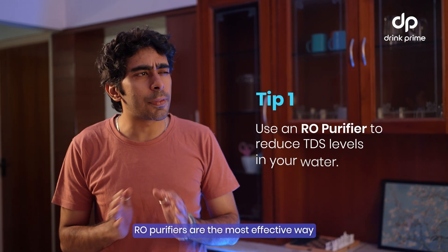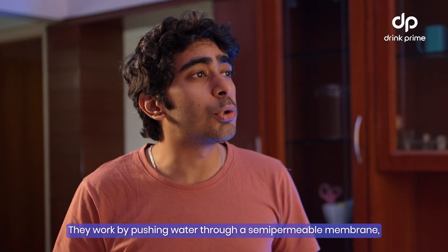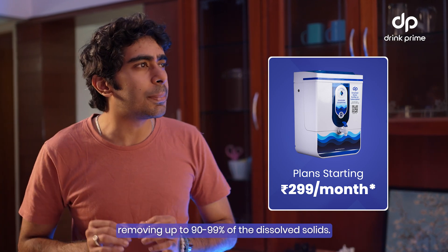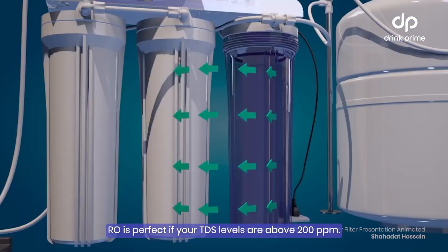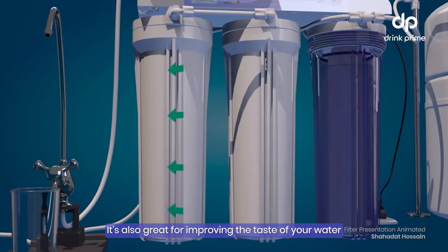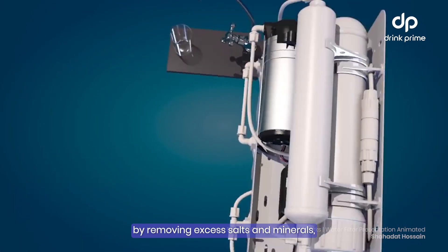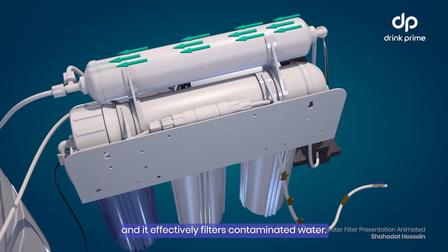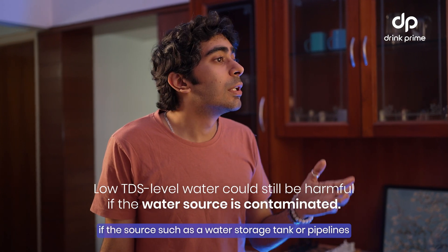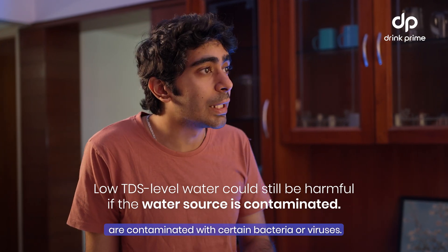Tip number one: RO purifiers are the most effective way to reduce high TDS levels. They work by pushing the water through a semi-permeable membrane, removing up to 90 to 99% of the dissolved solids. RO is perfect if your TDS levels are above 200 ppm. It's also great for improving the taste of your water by removing excess salts and minerals, and it effectively filters contaminated water. Water with low TDS can still be harmful if the source — such as the water storage tank or the pipelines — are contaminated with certain bacteria or viruses.